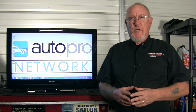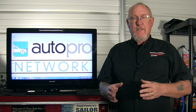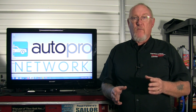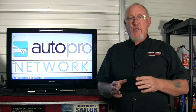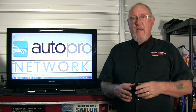Welcome to another edition of MotorAge How-To. Today we're going to build on what we've learned so far and actually capture some live signals from our test vehicle. This is a 2013 Ram pickup equipped with a 5.7 liter V8. Specifically, I want to capture the crankshaft and camshaft position sensor signals. Stick around, I'll show you how next.